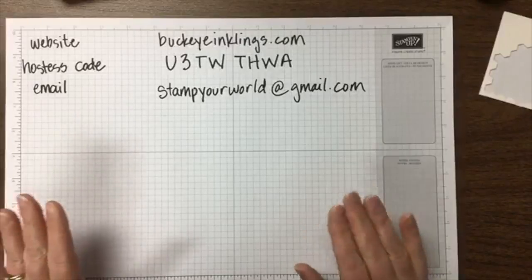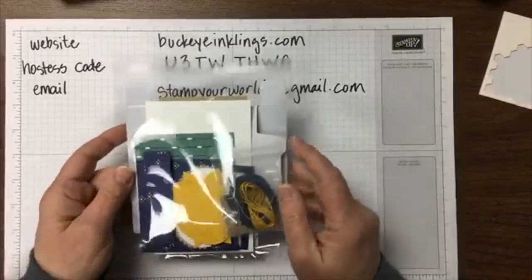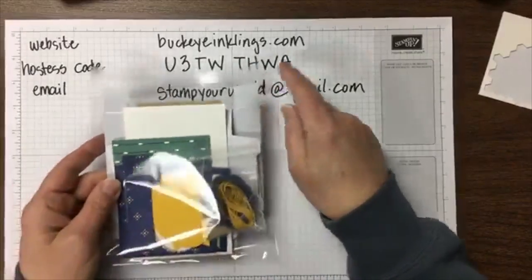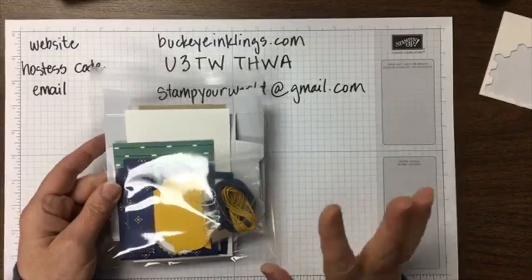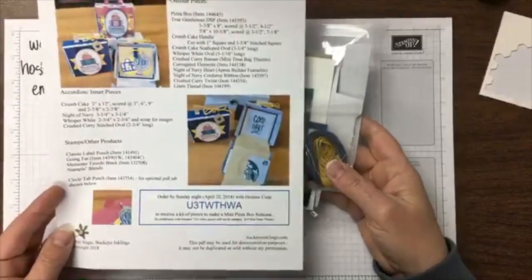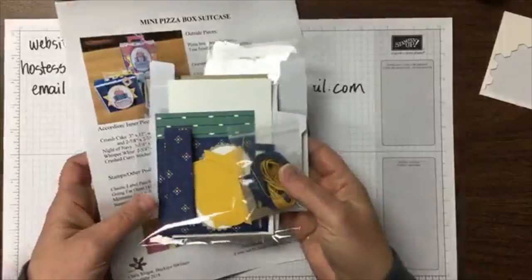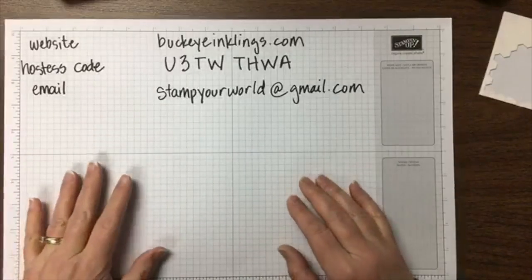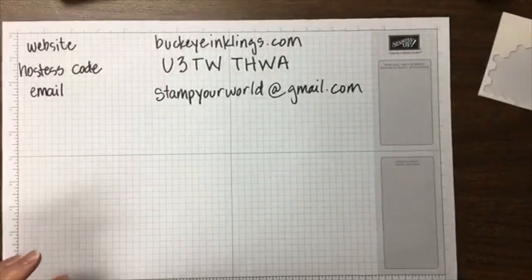Before I go on, I'd love to send you pieces for this project if you'd like to order. If you order $35 by Sunday night with the hostess code shown here, I will send you a kit including the pizza box and everything to make this project. The pieces are not stamped, per Stampin' Up rules. You'll also get a PDF with dimensions, and you can refer back to the video, which will be on YouTube and my blog.